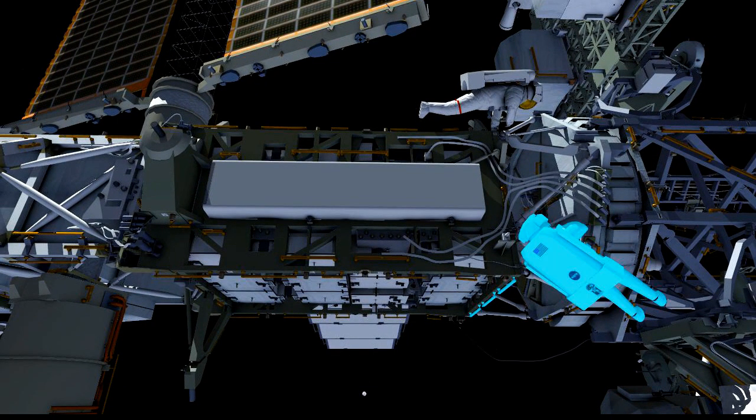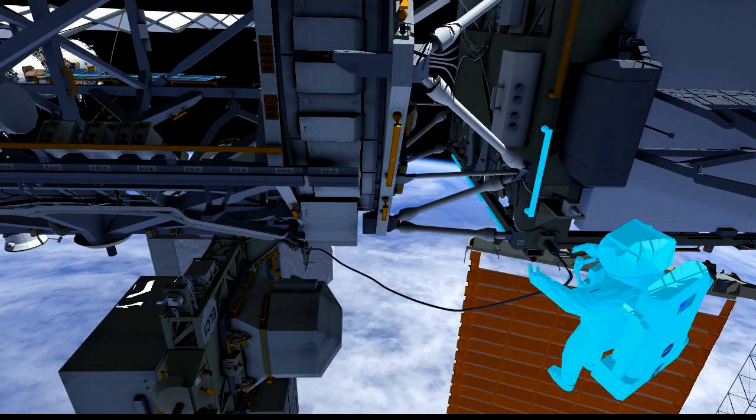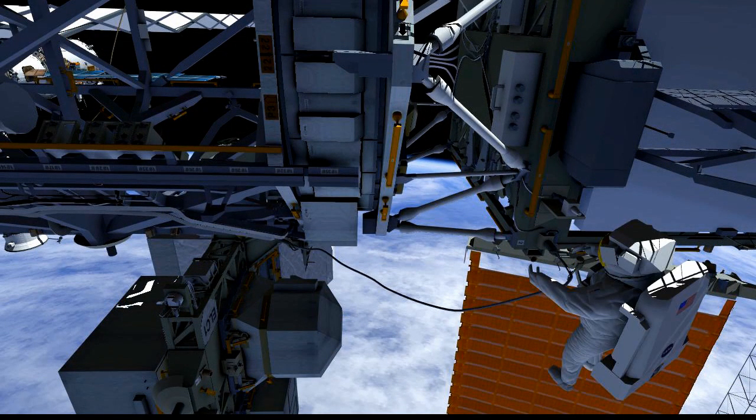We'll then have Scott head forward. He'll remove the P3-P4 jumper across the SARJ. Once this is removed and stowed, we'll be able to rotate the solar alpha rotary joint again at the end of the EVA.